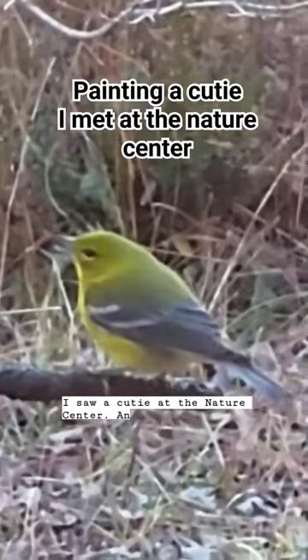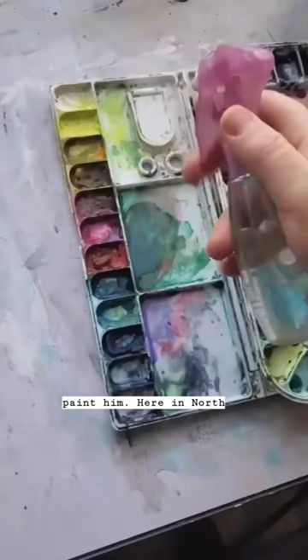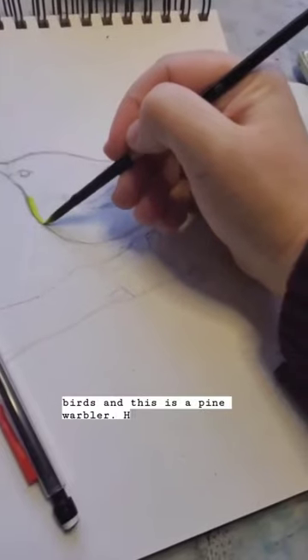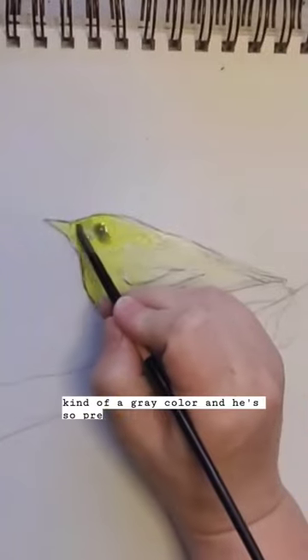I saw a cutie at the Nature Center and I'm gonna paint him. Here in North Carolina we have so many fun birds, and this is a pine warbler. He is yellow and kind of a gray color, and he's so pretty.